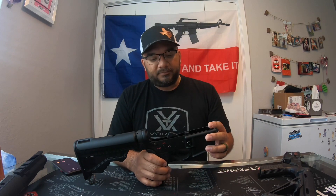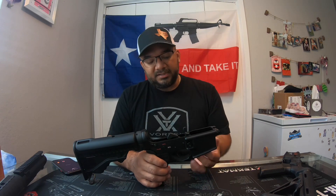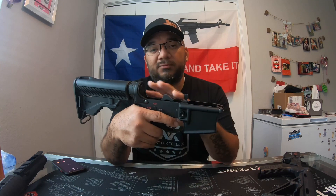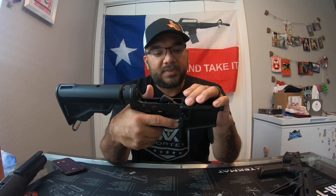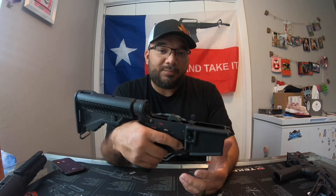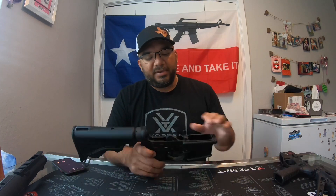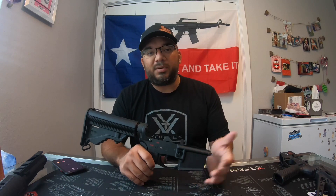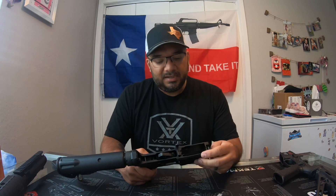I'm going to take it to the range and try it out, see how it does. I also need to get with somebody who has an actual trigger weight scale to see what it's at now. If it didn't reduce it that much, then I'm just going to do a drop-in trigger. I do plan on doing a drop-in trigger on this lower depending on how this one performs. If it did reduce it, I'll just leave it with the springs; if not, I'll put a drop-in trigger on it later.